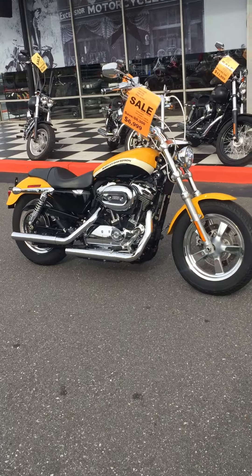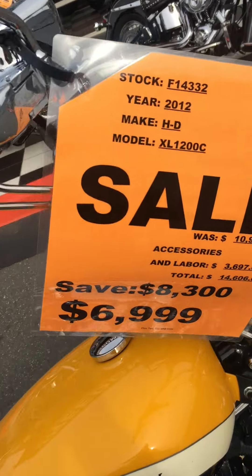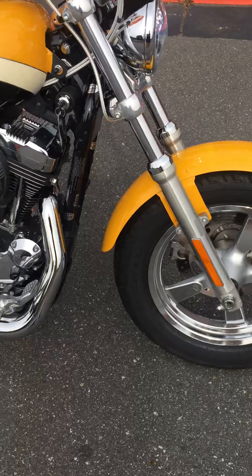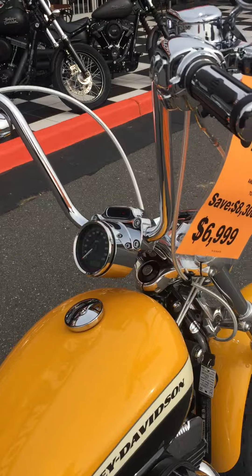Hey everybody, it's Louie — Freedom Cycles inventory update. Check this bad mamma jamma out. It's a 2012 Sportster Custom with kind of a rare color combo. You don't see a lot of the yellow and black, and this thing's got some nice stuff on it.